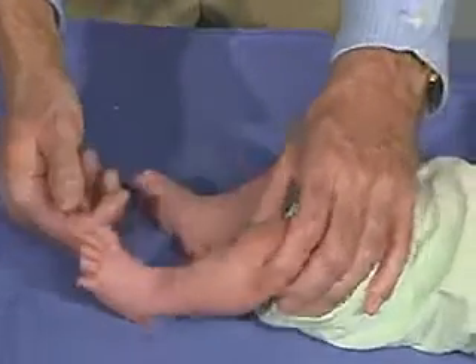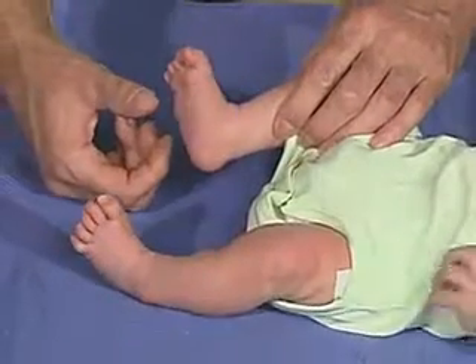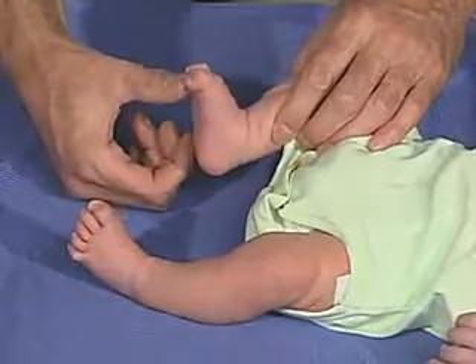And should grasp — look over here. You can see that there's a grasp reflex.